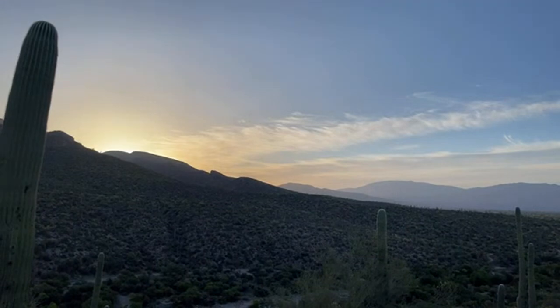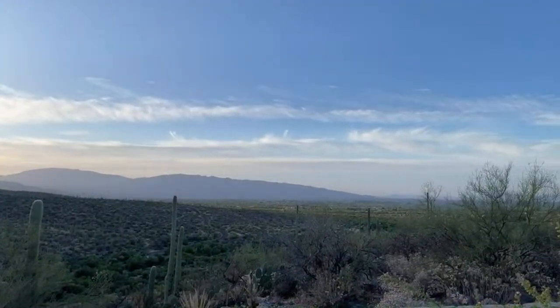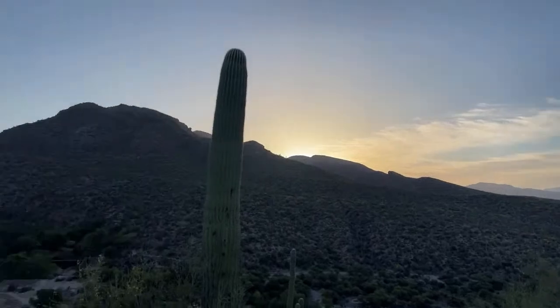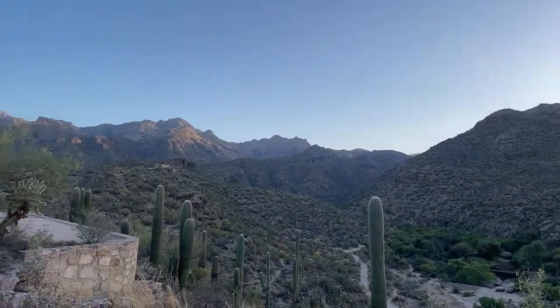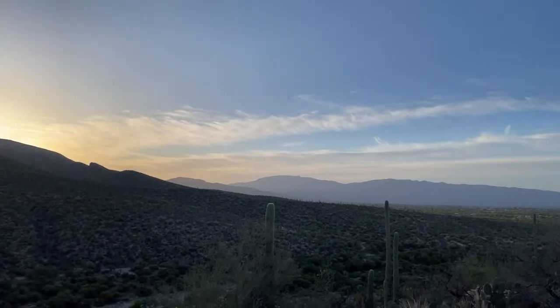Good morning everybody! We are in Sabino Canyon, Tucson, Arizona. This is about a 15-minute hike in and this is the overlook. It is absolutely beautiful — the sun is about to come out and you can overlook the entire Tucson area. To the left is Mount Lemmon. Just absolutely gorgeous.